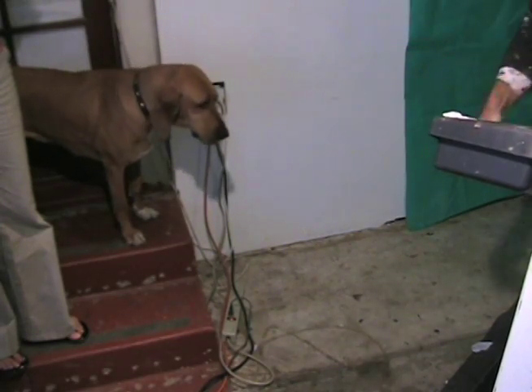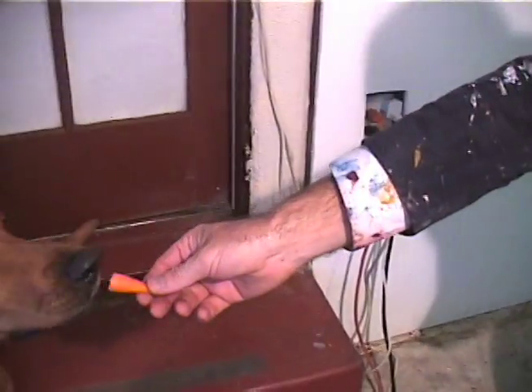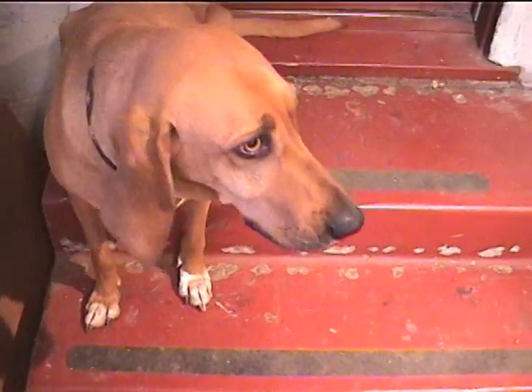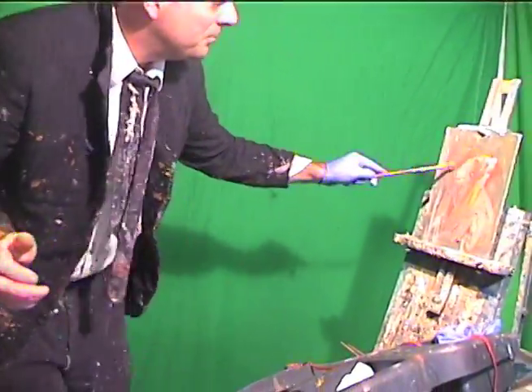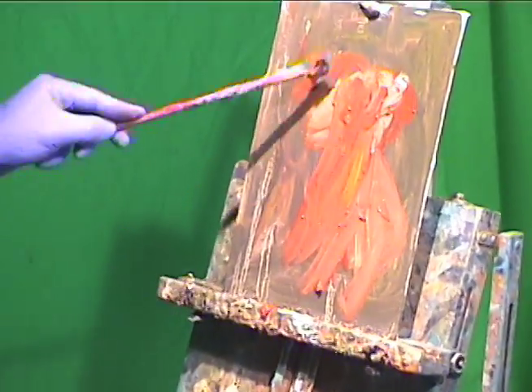Hey Mae, how about a carrot? Come here, sweetheart. There's a good doggie. Good doggie. Okay, stay right there and of course we're going to do exercise and we're going to paint. Good posture, good modeling, Mae. Excellent job, Mae. She's such a great sport.